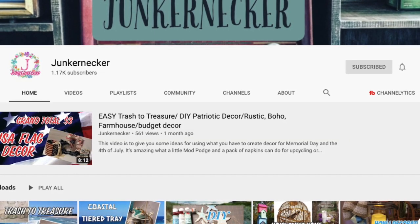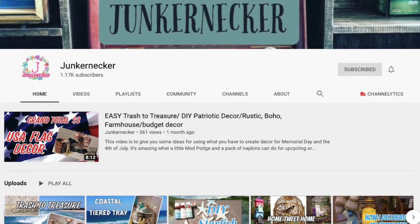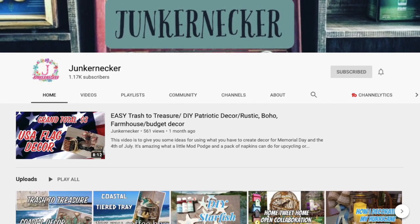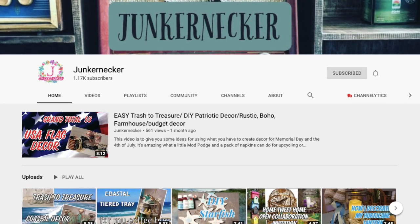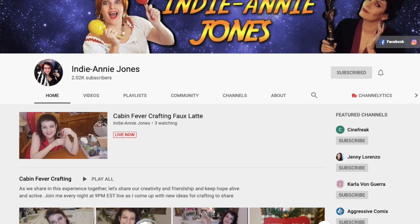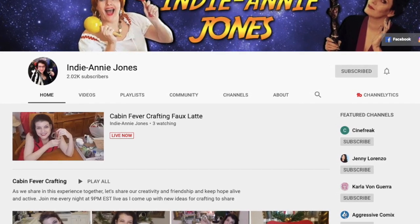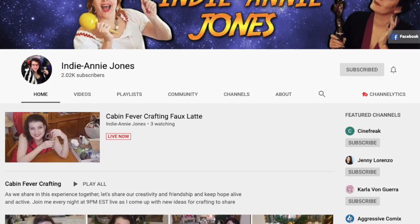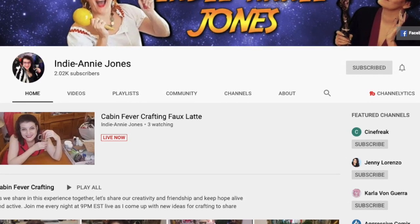For today's video I am participating in a collab hosted by John Junker Necker as well as Indy Annie Jones. Both ladies have amazing channels — they both do home decor, DIY crafts, and have super unique and cool styles. Some have farmhouse, some unique stuff, so make sure you check them out because they're both super cool channels.